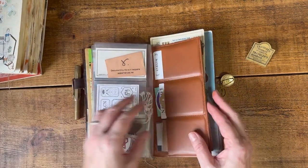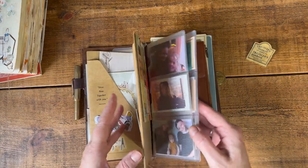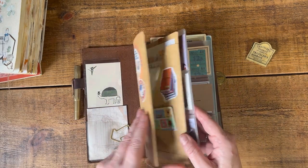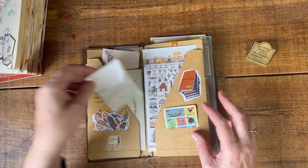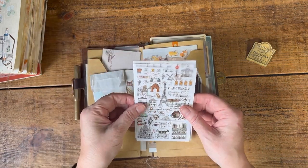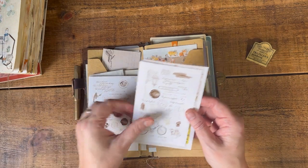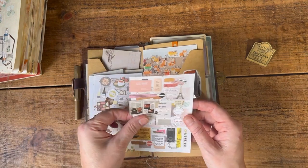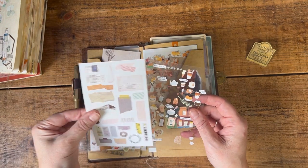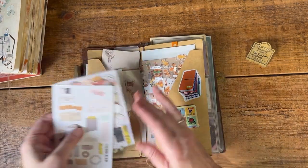I've got my wallet and all my little bits and pieces that I like to have with me, and the things I need for decorating. Actually, some of these stickers I have bought to go to Paris, so I don't need to take these with me. Those ones are not Paris ones, so I'm going to take those out.